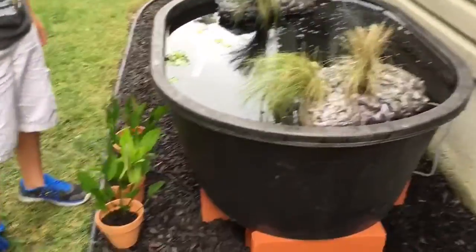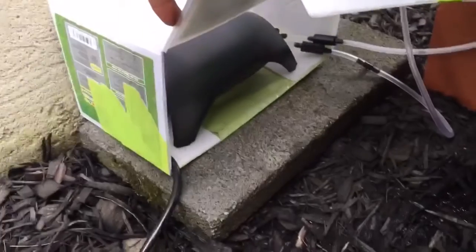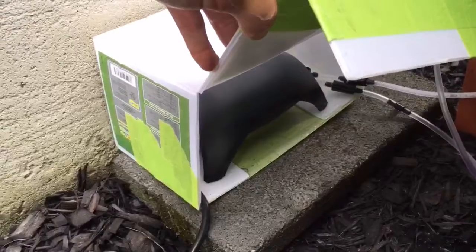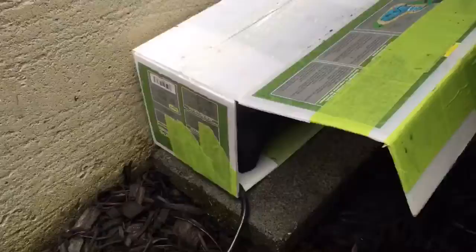I'm going to talk about the filtration we're using. Nathan and I are using an airlift sponge filter, as you can see right there, and we started cycling this filter in the last three days. On the other side, it's just an air stone. I went with the Tetra Pond air pump, which is somewhat waterproof — it shouldn't be submerged in water but can handle being wet — and that's running both the airlift filter and the air stone.